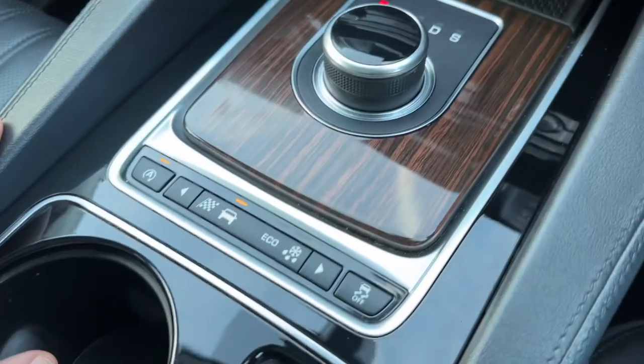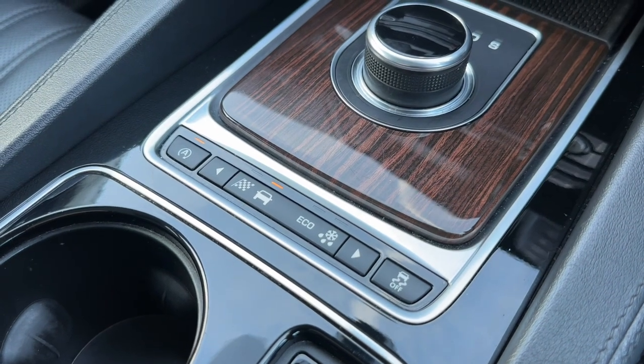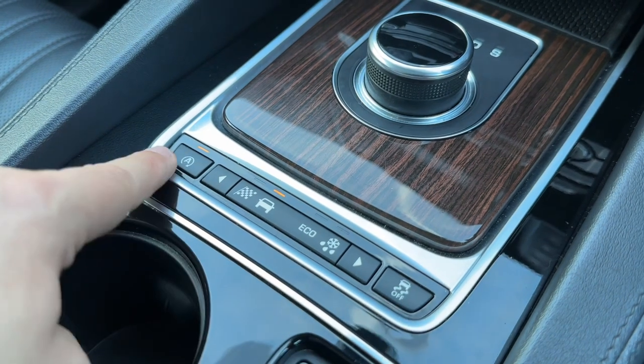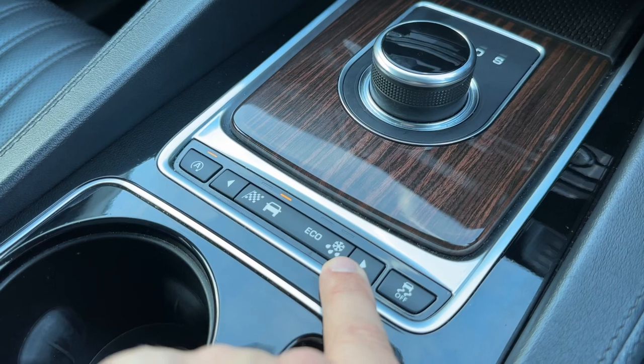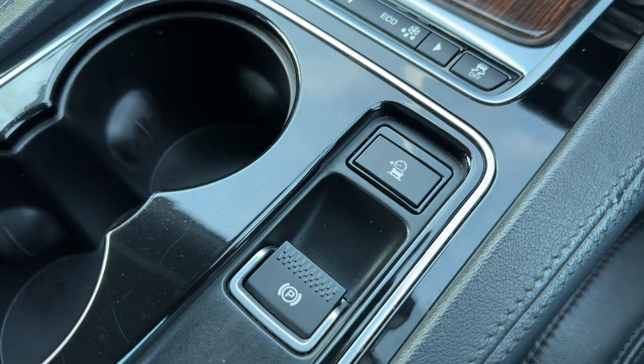We can turn off the stop-start system — this car is designed to cut out when it's stationary in traffic to save fuel, and the system is off when that light shows. We can also turn off our traction control and change the driving setup of the car from normal to race, eco, or all weather. And we have our electronic handbrake just here as well.